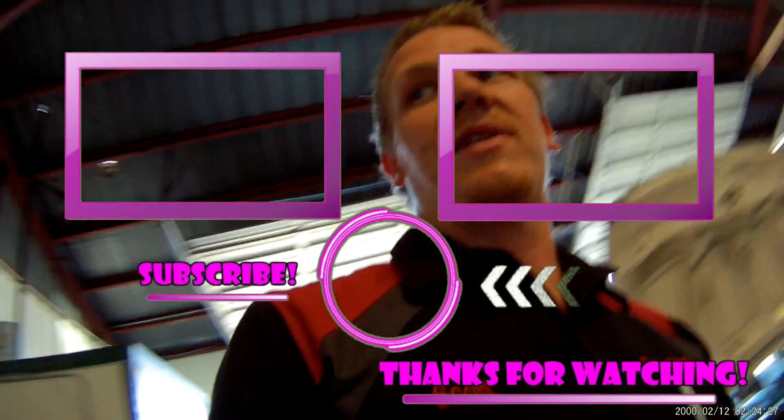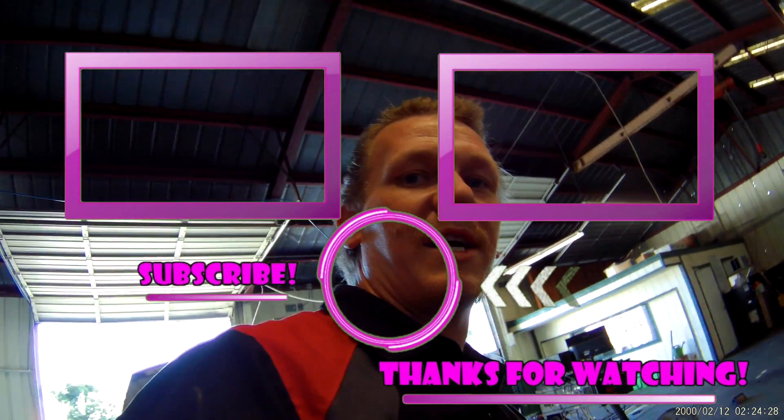Hopefully this video helped you out. If it did, make sure you comment below, like, subscribe, and share. I should have links in the description below for parts and tools needed to remove these, and codes that are going to be caused by these. Thanks for watching — I'll see you on the next hopefully helpful video.